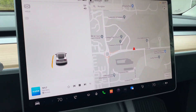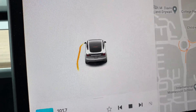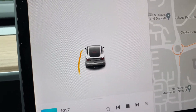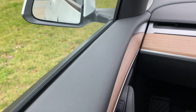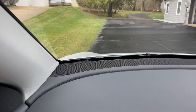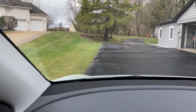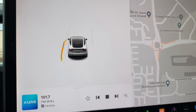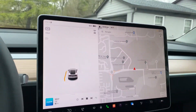Hey guys, IndyIndo here. So this was the update from last night — today, Saturday the 25th — the park assist. I basically just pull into my driveway. If you see that, that's the grass line. So basically, that is the grass line right there, which is the line here.